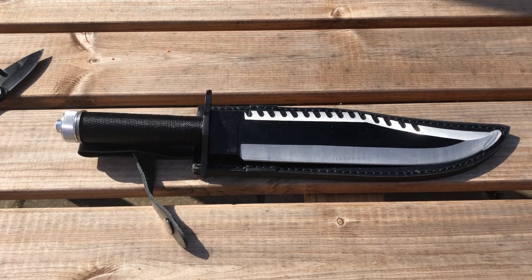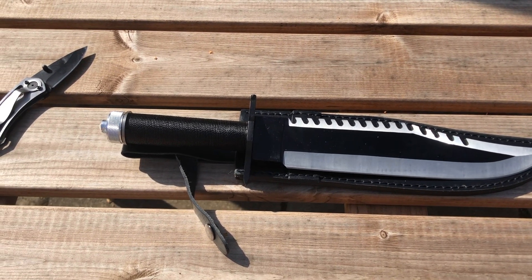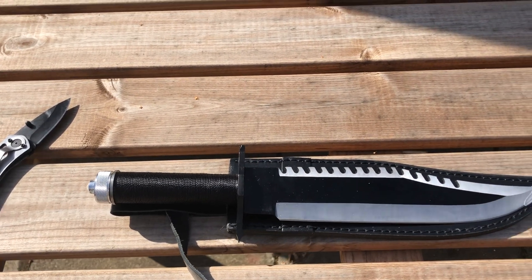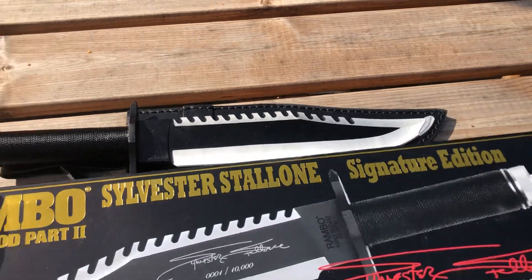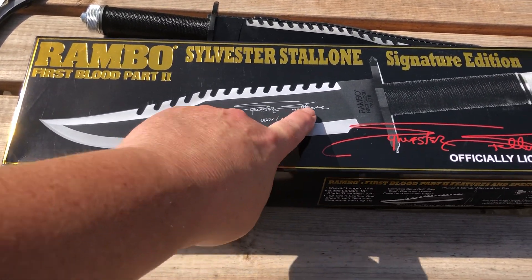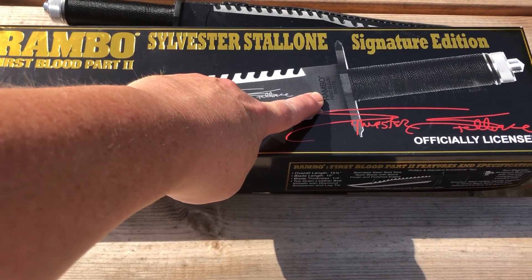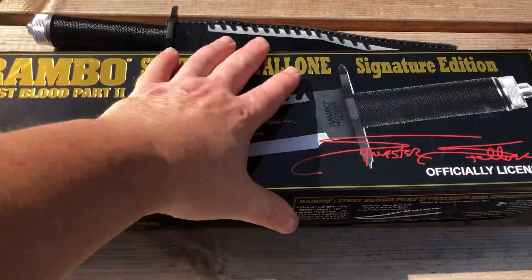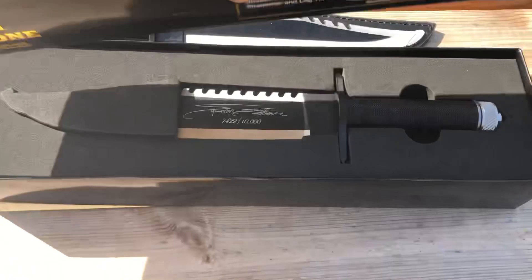So what I've decided to do is start replacing my copies with better ones. The postman has been today and it's just delivered me a signature edition of the First Blood Part Two knife. As you can see, it's got the writing on the blade and some writing stamped just above there.